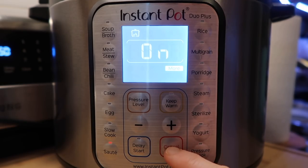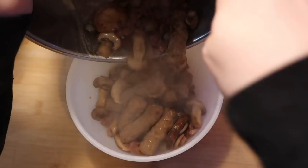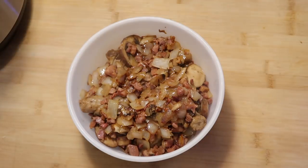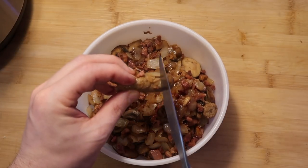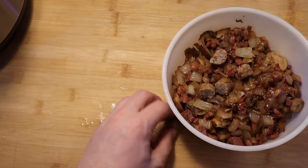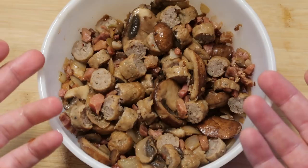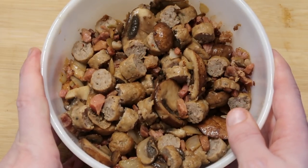Let's turn the pot off — hit the keep warm or cancel button — and take everything out into a bowl. It smells incredible. Also feel free to cut the sausages up into little pieces and add them back into the bowl. And there we have our mushrooms, onion, sausage, and prosciutto or bacon. Now let's set this aside and focus on our eggs.